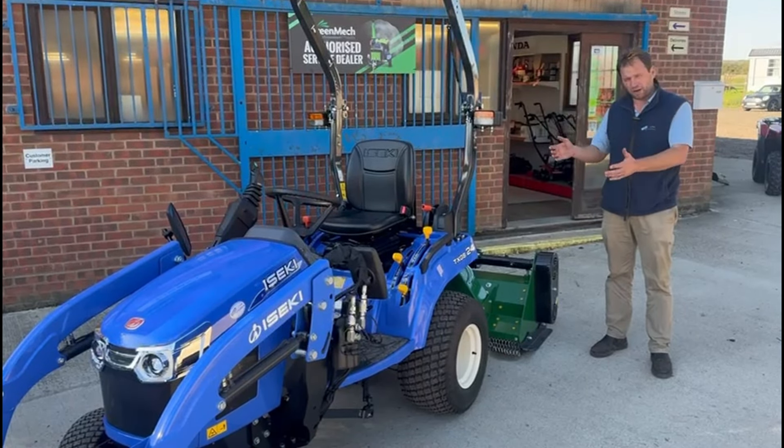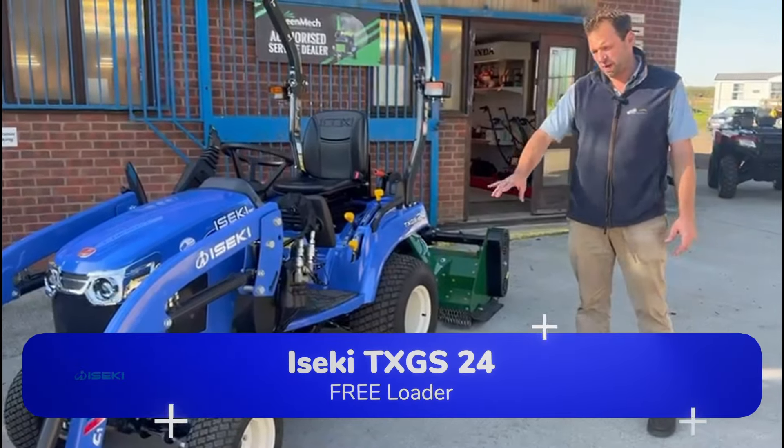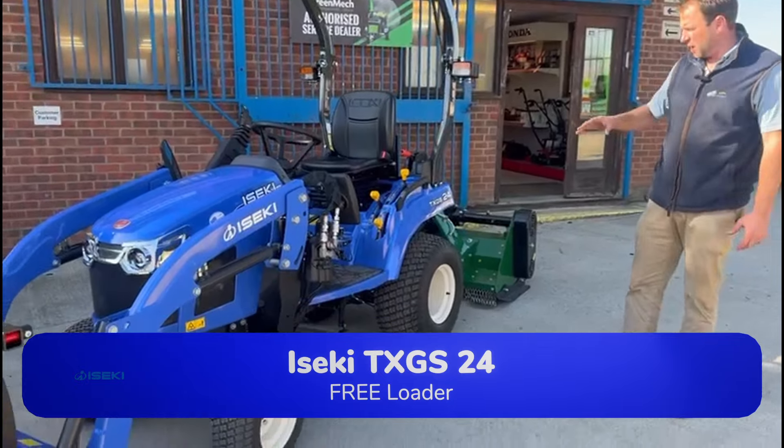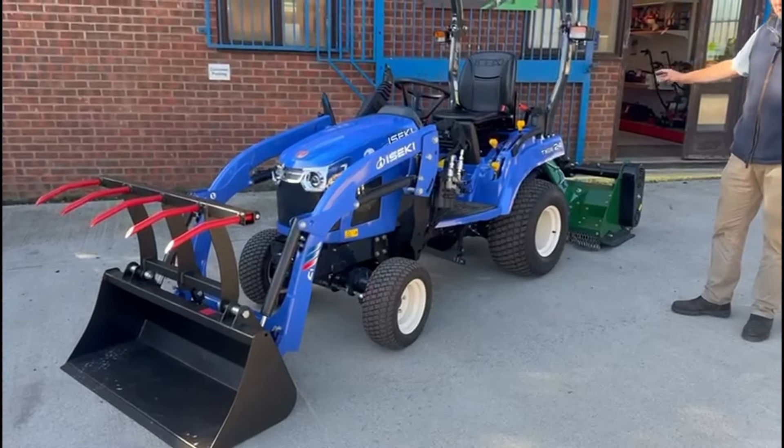It's a really powerful subcompact tractor which enables you to lift something of this size. We've got this as a package deal at the moment where you'd get the free loader, and we're able to offer you the flail mower for just an extra £500.